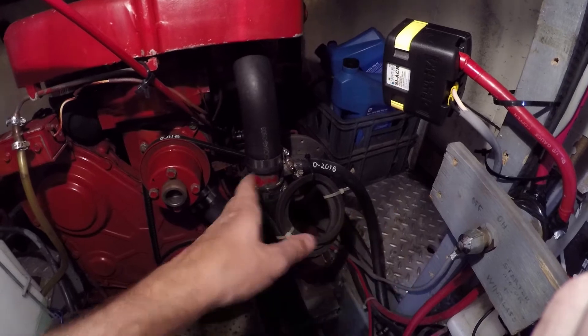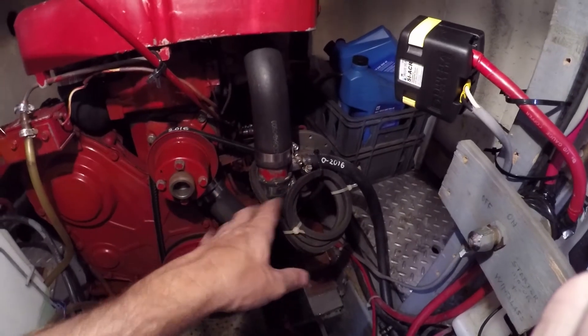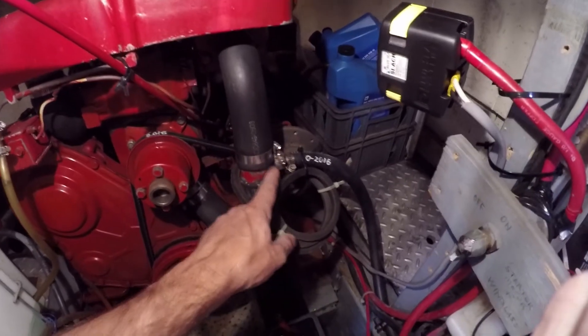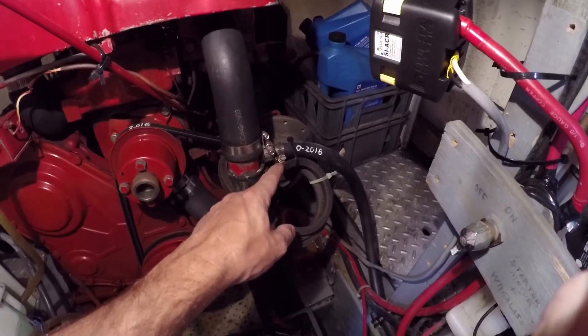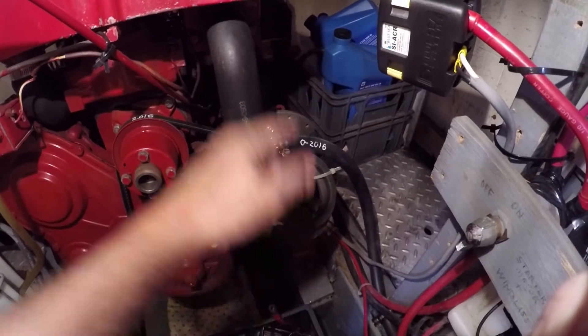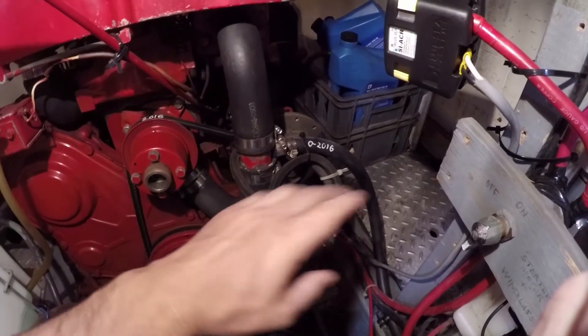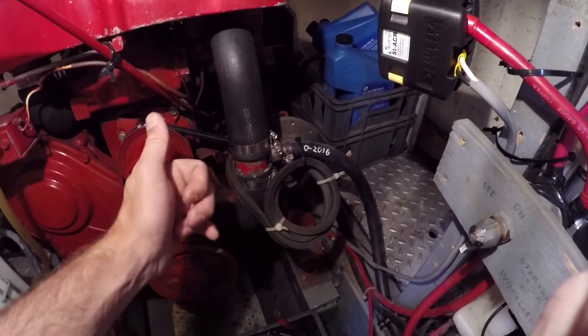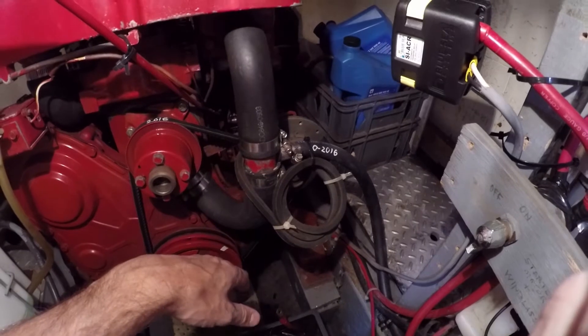One of the moderators on the CHB forum, on the Yahoo group, was nice enough to send me his old spare alternator from Washington State free of charge — just paid for shipping. Thank you so much. That solved that problem, and I'm going to get my old one rebuilt at some point.